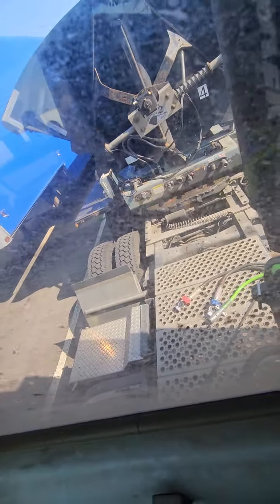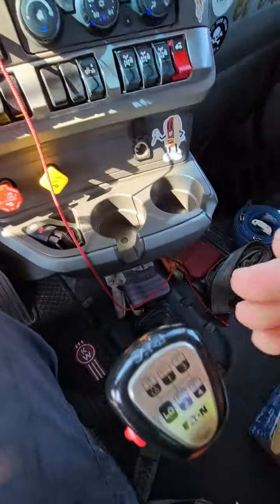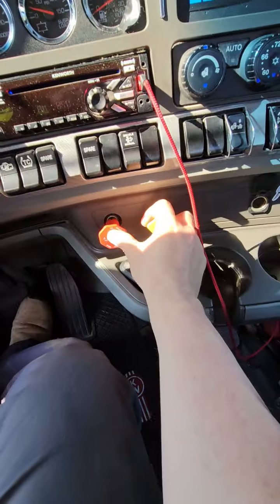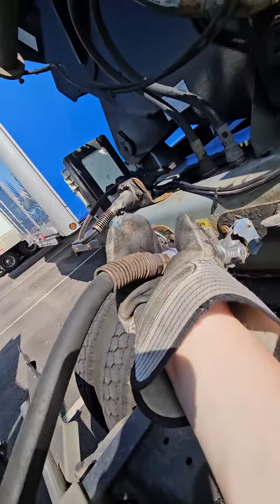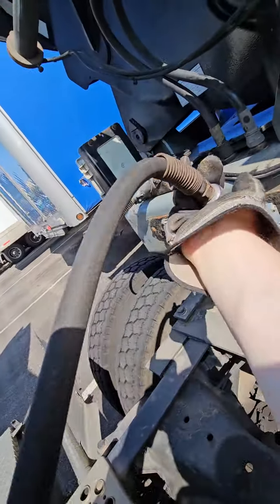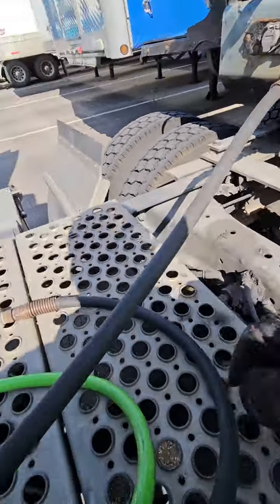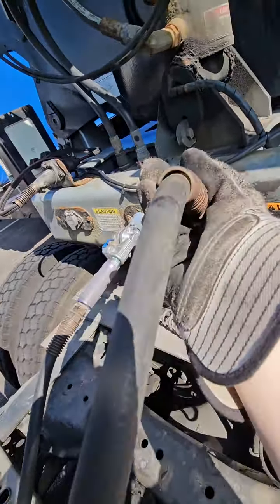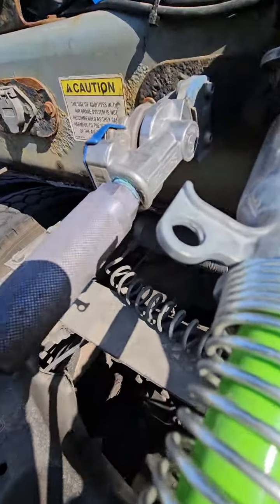Back under. Perfect. Pull test — make sure we're really hooked. Yep, we are. All right, let's go.